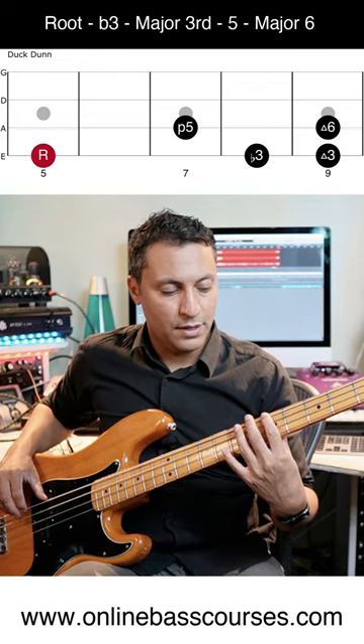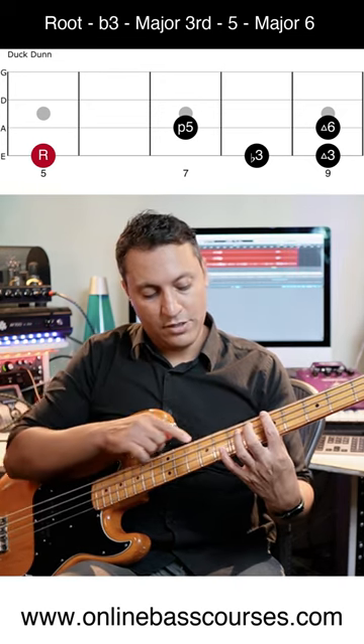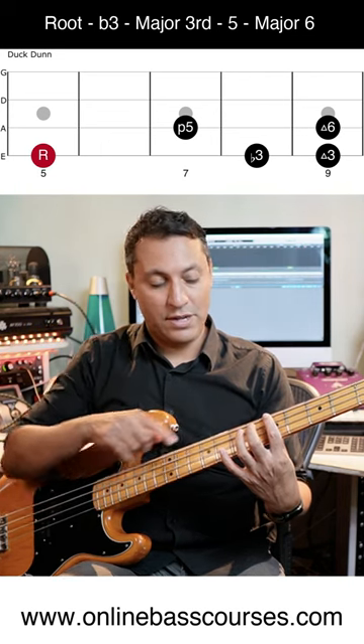We got the root. I'm going to a major third, but this time I'm going to place it on the same string as the root. So fret five is the root, the A, and I'm heading to the C sharp which is fret nine.